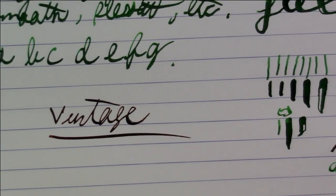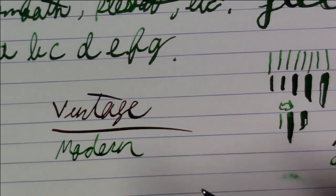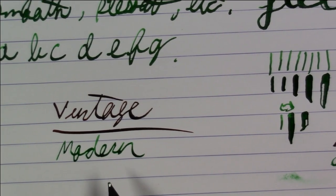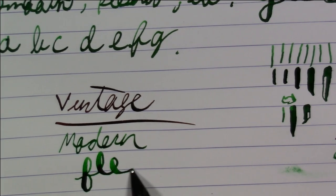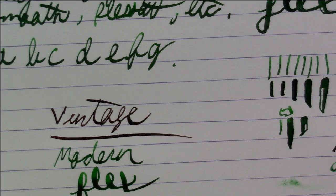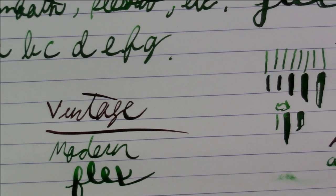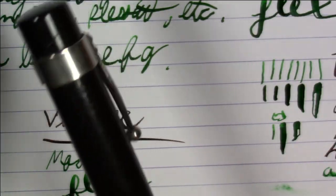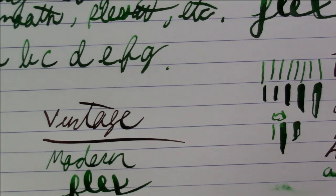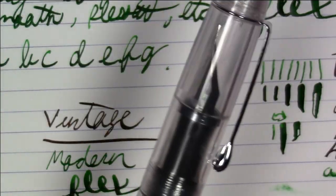That's something you really don't get with steel pens — you do have to start applying some pressure to get line variation. With a vintage flex pen, consistent pressure gives you a consistent line with subtle natural variation baked in. This Waterman is not a wet noodle — there are much more flexy vintage pens out there — but even so, you get very subtle variations without even trying or applying pressure. That's a big difference between vintage and modern flex. This Triple Tail is a great modern flexi nib pen — it will not do what this hundred-year-old Waterman does, but you're not going to get one of those vintage Watermans for $55.